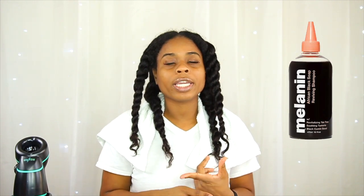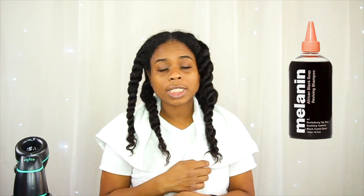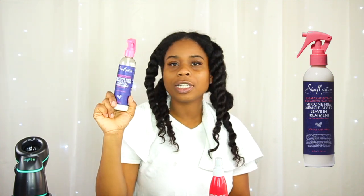So I shampooed my hair with Melanin Hair Care shampoo — it's an African Black Soap shampoo that always does what it needs to do when I need my hair completely product-free. My hair is currently product-free. For heat protection I'm using the CHI 44 Iron Guard, and for my leave-in treatment I'm using the Shea Moisture Silicone-Free Miracle Styler Leave-In Treatment. This is what I use when I blow dry my hair.